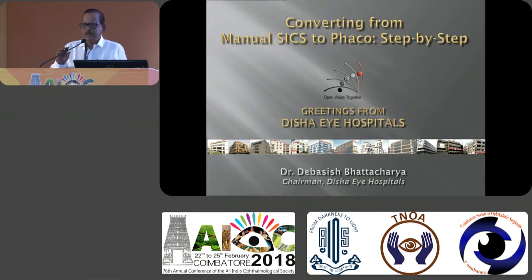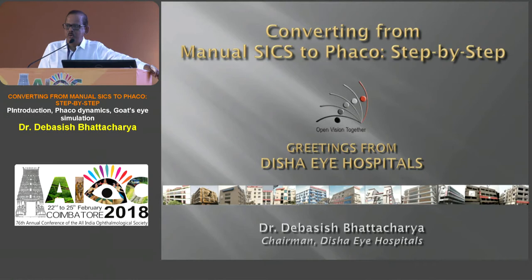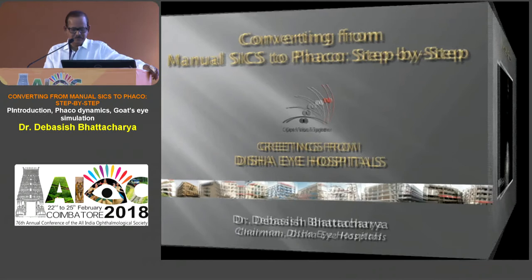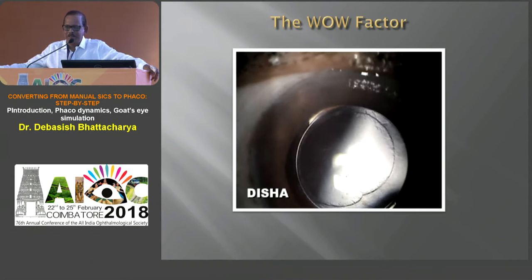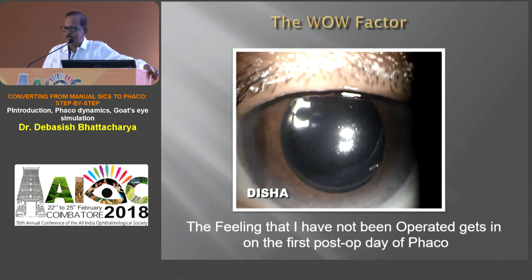Greetings from Desai hospitals and this is our course. The wow factor of phacoemulsification actually sets in very early, maybe on the first post-operative day. That is why we all need to convert from SICS to phacoemulsification. That's what we'll be doing in the next one hour fifteen minutes. Before I go there, I call the panelists on the dais: Dr. Manoj Khosh from Desai hospitals, Dr. Dipanjan Pal, Dr. Sanjeeb Banerjee, and Dr. Mrinmoy Das.